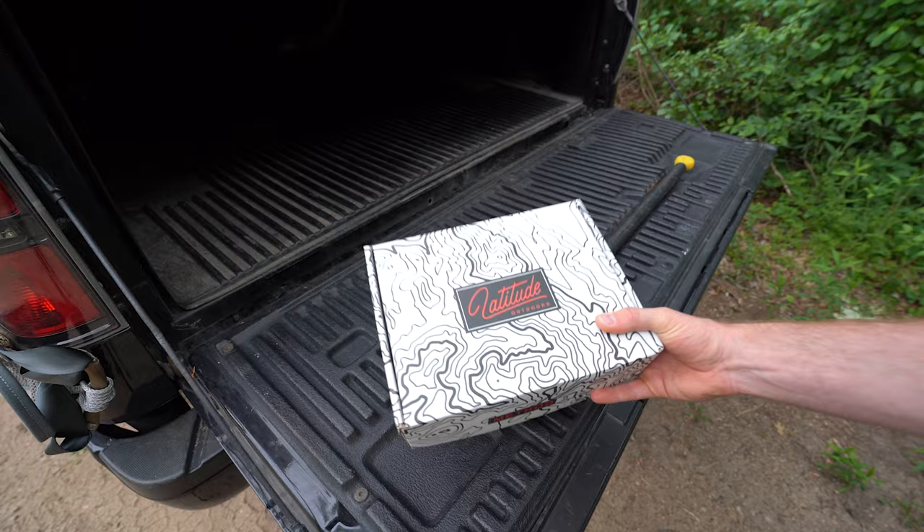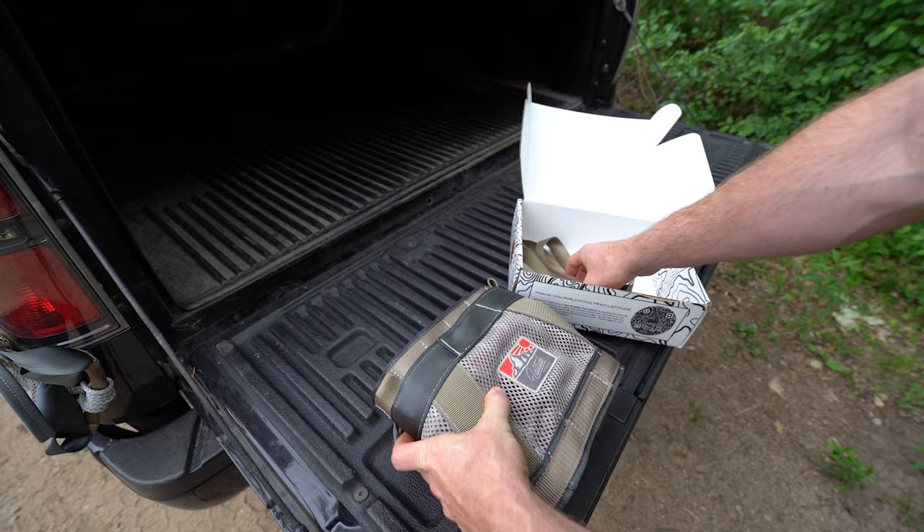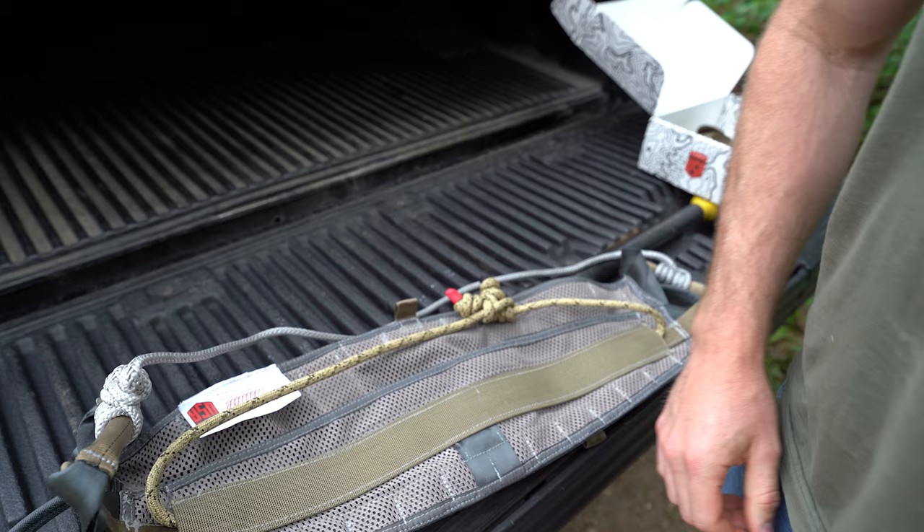When you receive your saddle, it's going to come in a box that looks like this. Inside the box is going to be the saddle itself, a set of leg straps, and a sticker. When you remove the saddle from the box, it's going to be held together by the magnetic quick connect system in an orientation similar to a small single panel style saddle.